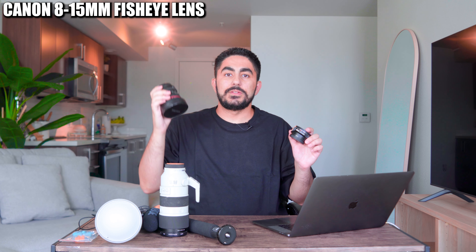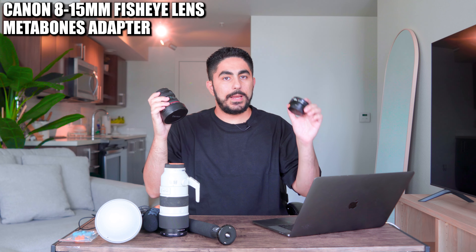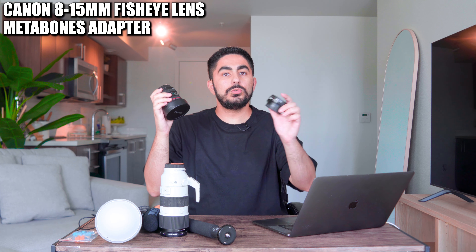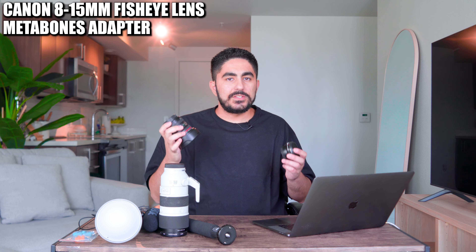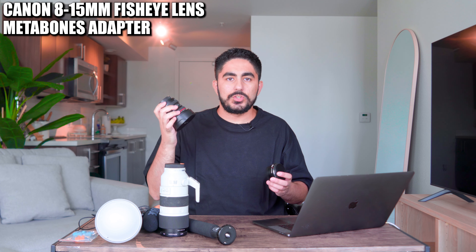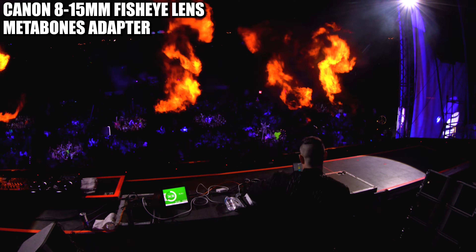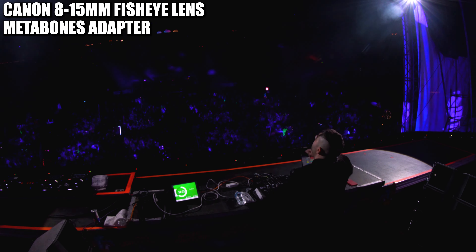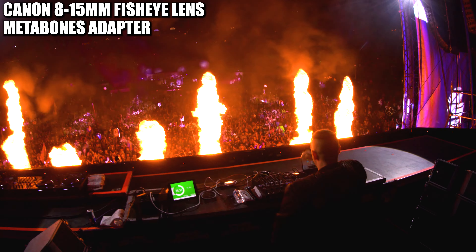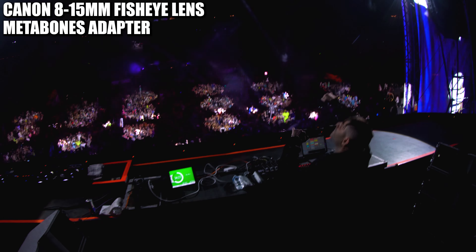Which brings me to my next two pieces of gear: this Canon 8-15mm fisheye lens and this Metabones adapter to connect this Canon lens to my Sony camera. There were and still are concerns about the focusing capabilities when using a Canon lens on a Sony body, but I would say 95% of the time I never have any issues. The one main time I truly had an issue was when I was filming Blau at Beyond at the Gorge, and the autofocus was absolutely horrible and simply was not cooperating with me.